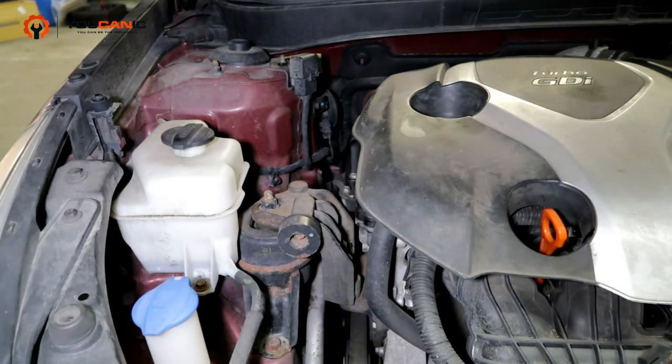Get out and take a look at it before you continue to run it, because possible issues could be that you're just low on coolant, or it could be that the water pump has gone bad. But number one, we're going to start with checking our coolant levels.